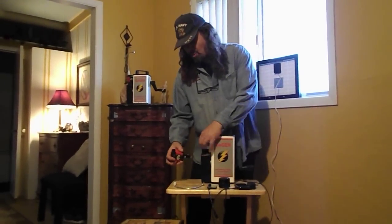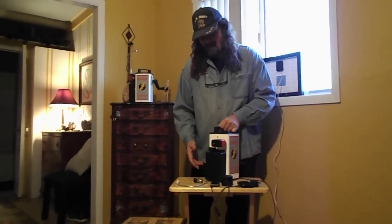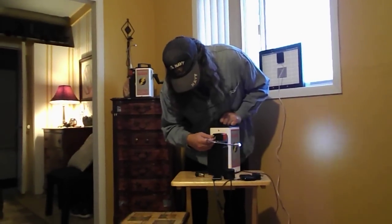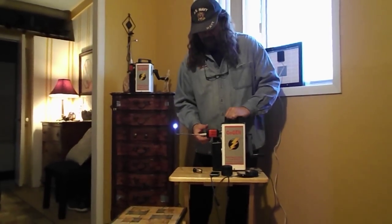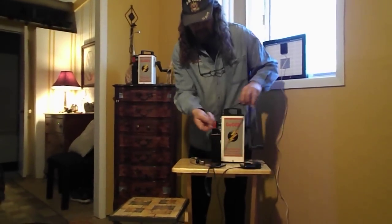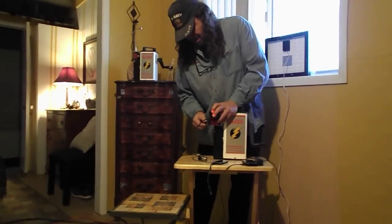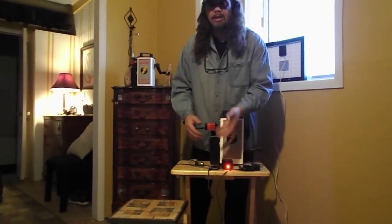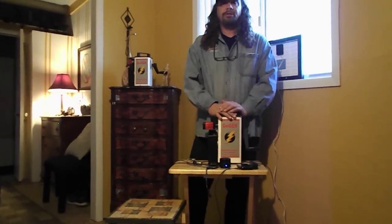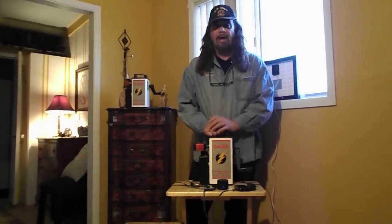It also comes with an inverter so that you can plug in other devices like a light or your MP3 player. It does come with a light as well. We'll also quickly plug in a couple things — for instance, it'll charge an MP3 player. You can plug that right into the side of it, and off it goes, it's charging it. So this is a true, fuel-less energy power station that you can use to charge up devices and start a fire.